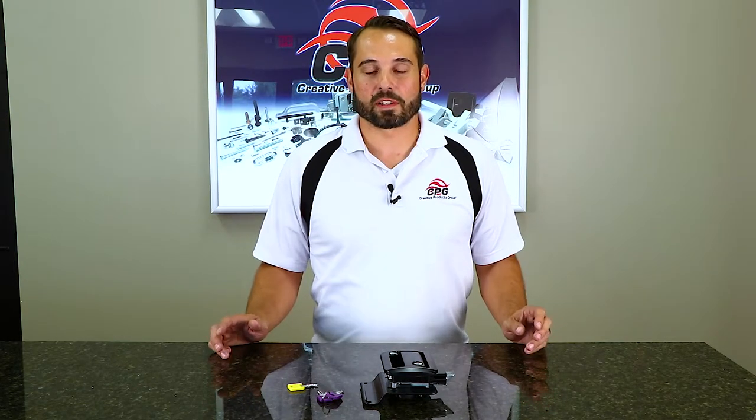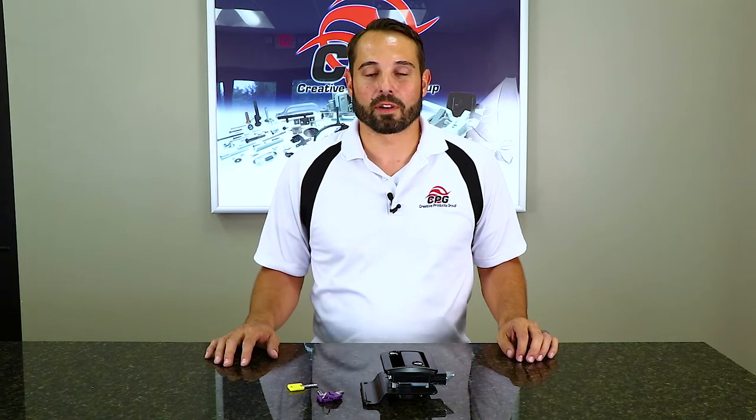Thank you for joining us today in our demonstration on how to rekey one of our Global Pro locks. All our locks use the exact same rekeying process, so whether you're rekeying a baggage door lock, one of our cam locks, or a bar lock, the process is the same as I just demonstrated on our Classic Pro lock right here.